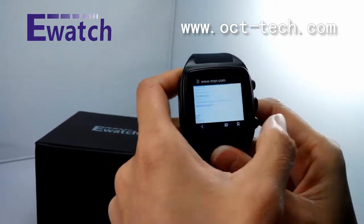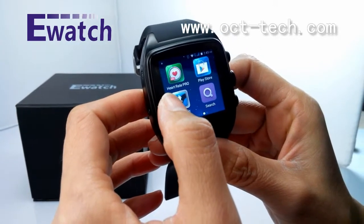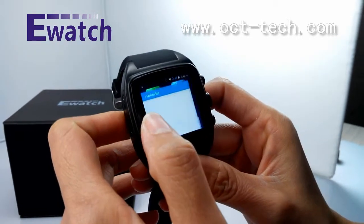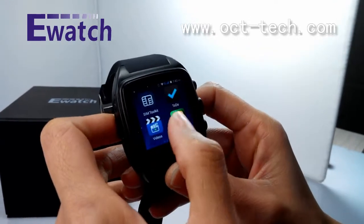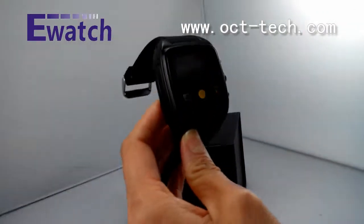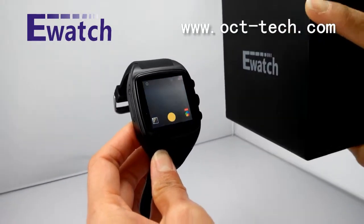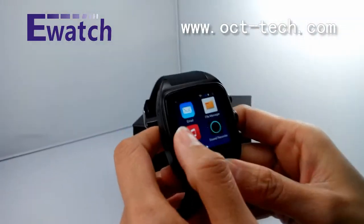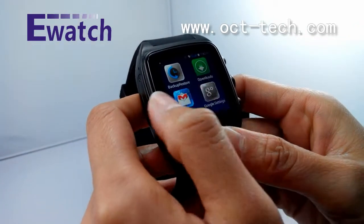OK, very fast! This watch also includes some healthy apps — it can inspect your heart rate, and also has a pedometer. So many apps! You can also go to the Google Play Store and download any app you want.